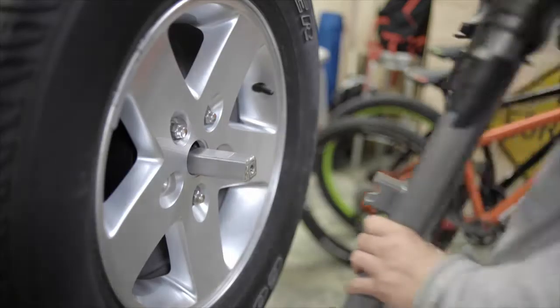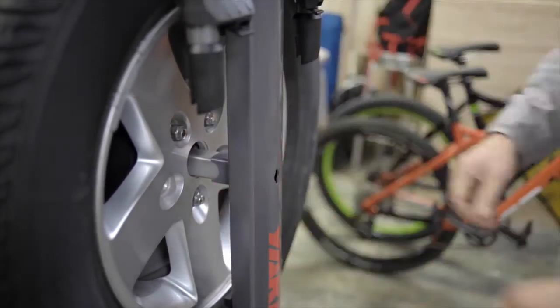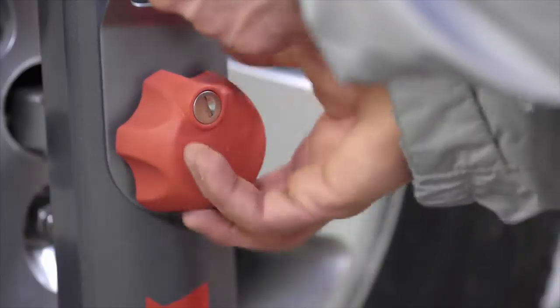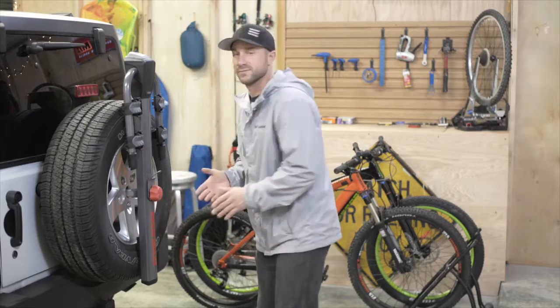Installation is easy. The Spare Ride adapts to fit most spare tire sizes from regular to grande. The universal mounting plate fits most 5 and 6 bolt lug patterns and secures with a few simple twists of the locking knob. No tools, no mess.